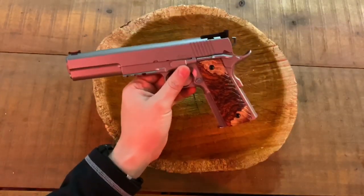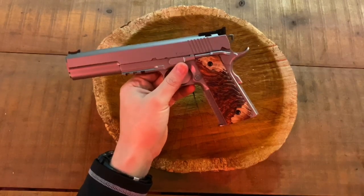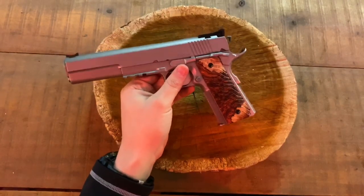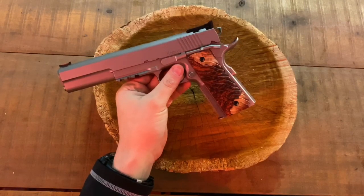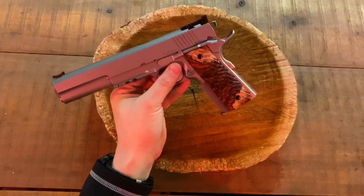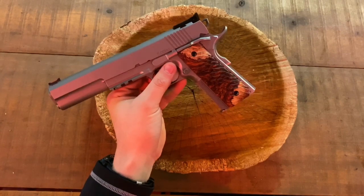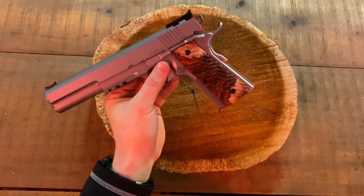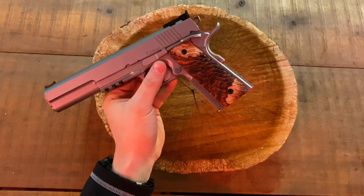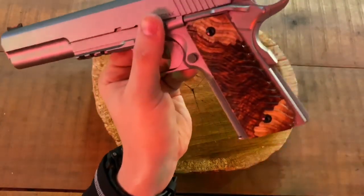He sent me a few good things to know. He makes most of his custom grips in various types of stabilized burwood and resin, and occasionally does a set of pure hardwood like cocobolo. Burwood comes in all types — maple, box elder, etc. It comes from growth on trees that form around some kind of irritation or wound in the tree.